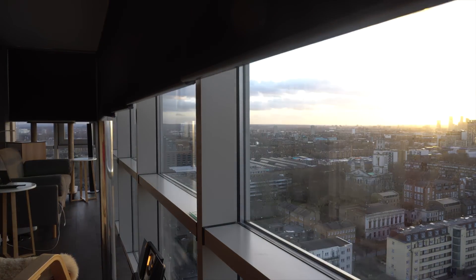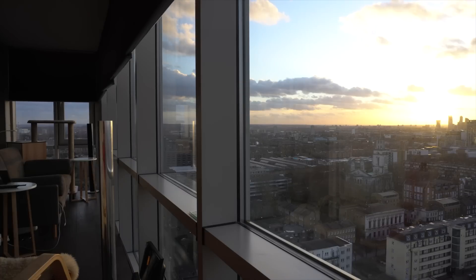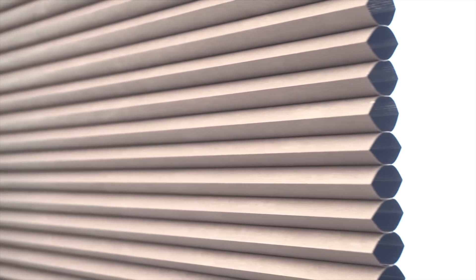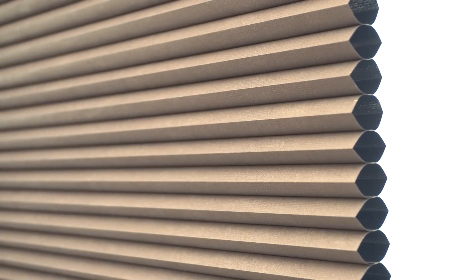You might notice they look a little bit wonky at the moment. That's an auto-levelling issue which is being sorted as I speak. The blinds themselves have got two layers of fabric arranged in a concertina fashion, hence the Duet name. That helps both to keep out the light, and also the pocket of air provides some thermal insulation.